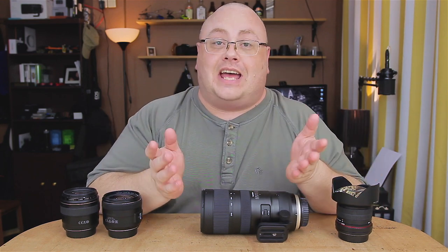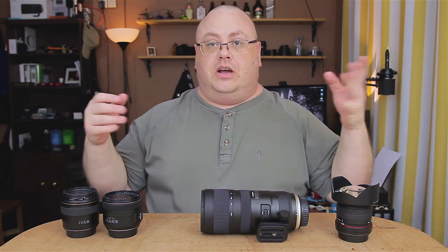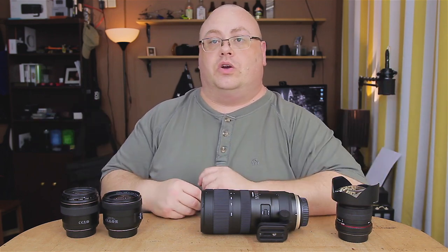So yeah, it does happen. I've got a couple of lenses here on my table and I can show you what filter size actually goes with each one.